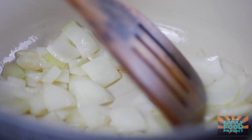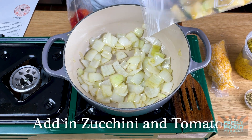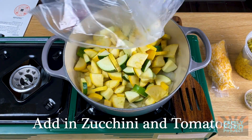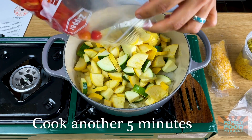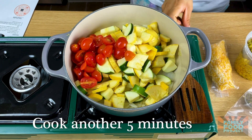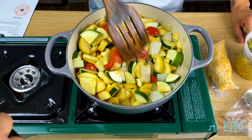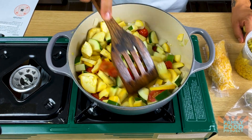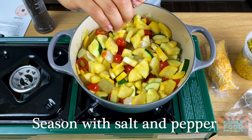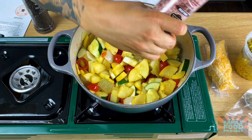Now that our onions are turning translucent, we're gonna go ahead and add in our zucchini as well as our tomatoes. We're gonna cook these for about another five minutes until the zucchini is nice and tender. Use salt and pepper at home and add a good amount of both.